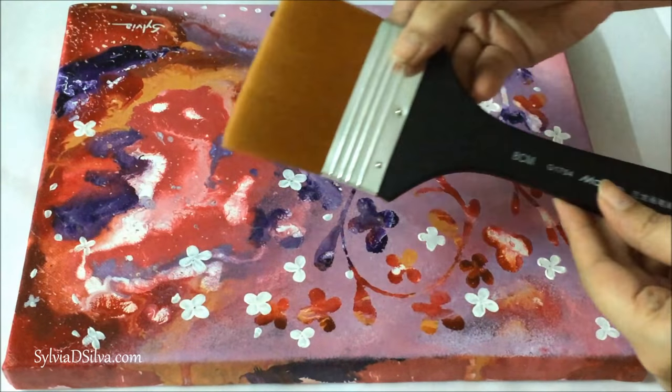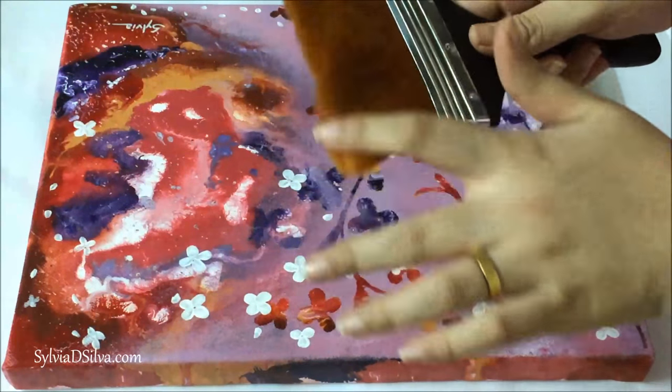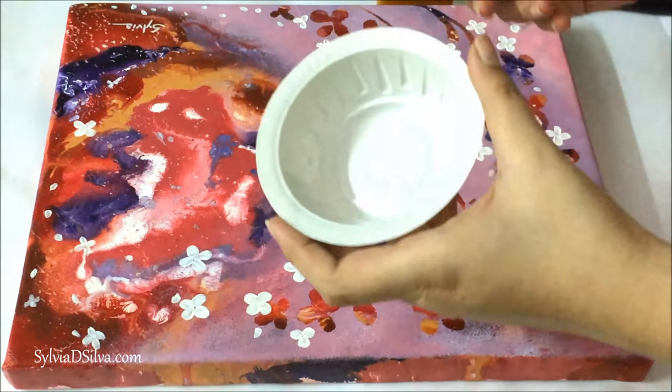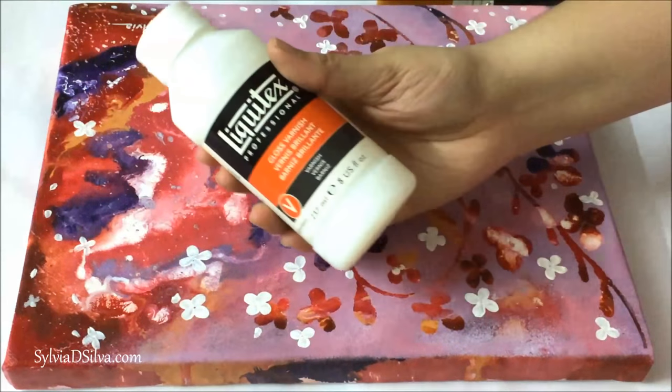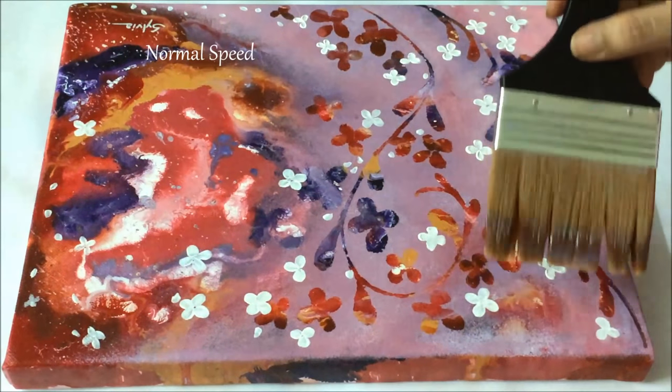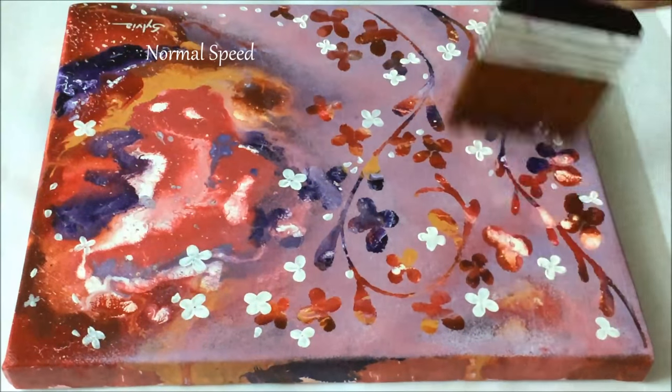I'm going to start with the essentials that you require. The first thing is a very soft brush — you can use any wash brush. Next, you need a container to pour the varnish in. I'm using gloss varnish by Liquitex. You can notice that the video here is in normal speed.